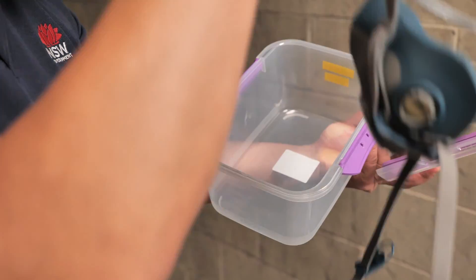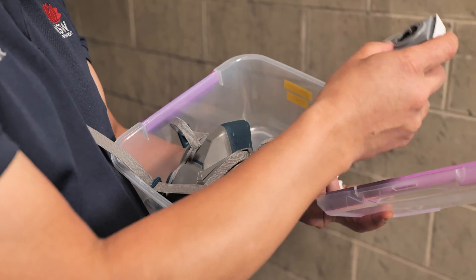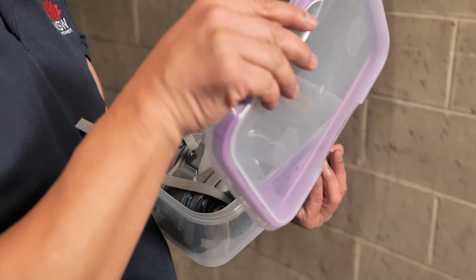When storing your mask, simply place it in a clean airtight container with a lid. This will ensure your mask is clean and hygienic for your next use.